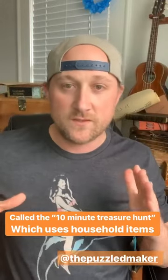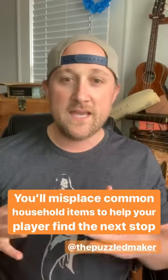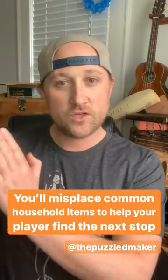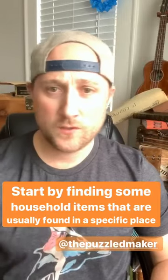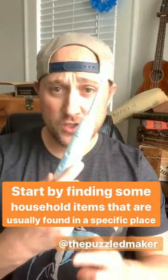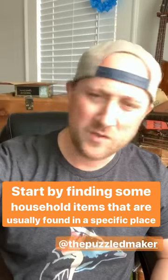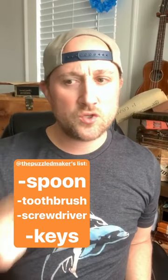The concept basically involves using a bunch of household items that belong in specific places and then placing them in new locations. You use each one to find the next one. The household items I'm going to use are a spoon, a toothbrush, this old awesome Legend of Zelda Ocarina of Time gold edition N64 game, a cassette tape because my roommate likes cassette tapes, and a drumstick. His original list had a spoon, toothbrush, screwdriver, and a key.